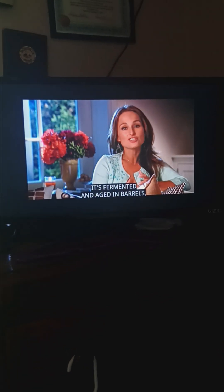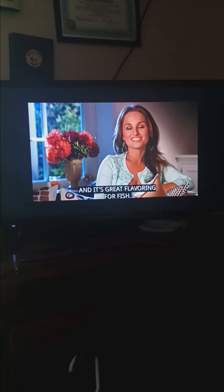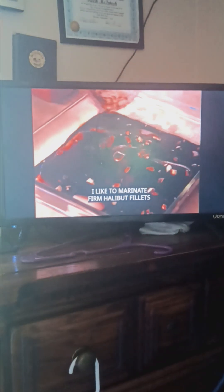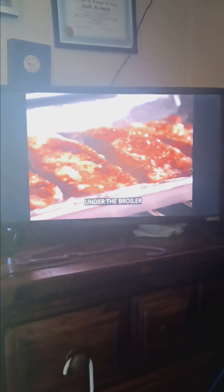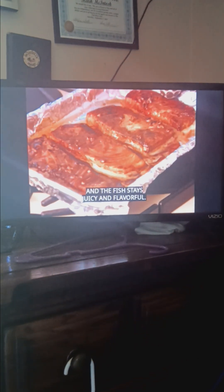It's fermented and aged in barrels, almost like wine, and it's great flavoring for fish. I like to marinate firm halibut fillets in balsamic vinegar, honey, and garlic. Under the broiler, the marinade turns into a deep brown glaze, and the fish stays juicy and flavorful.